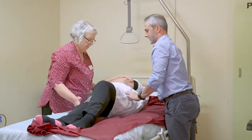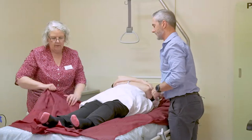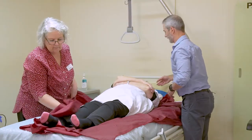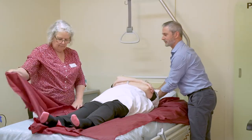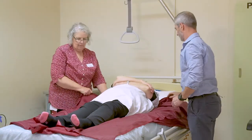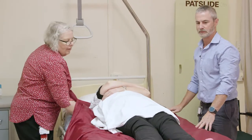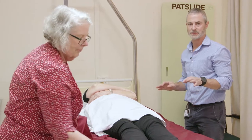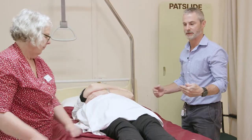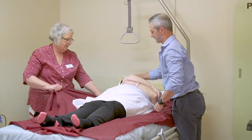Roll back onto the patient's back and from the bottom end, bring the slide sheets out. This is the same roll when positioning a sling or a hover mat under the patient.